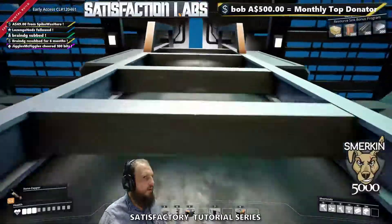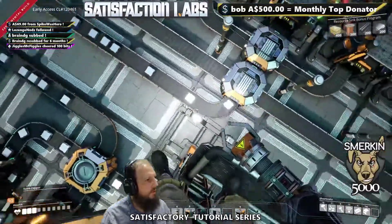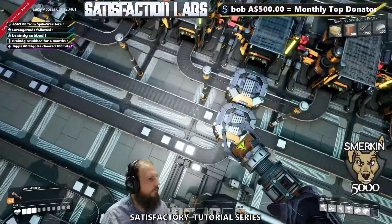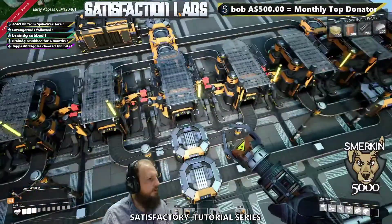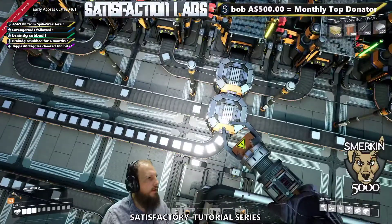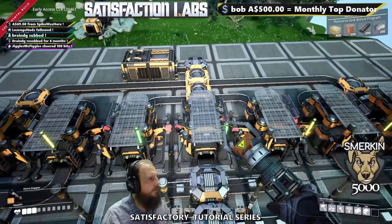We have our iron ingots coming out, so they're all merging together. They're coming in and then they're being split out again. It does take a while for it to feed out to everything, but it feeds out at an even pace. You can see these are coming through evenly now, and they're all being distributed.